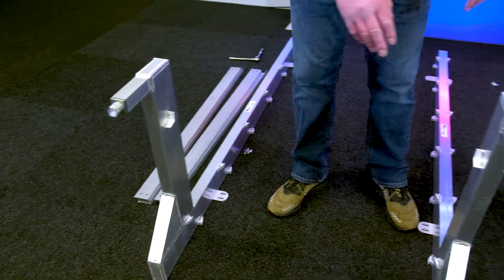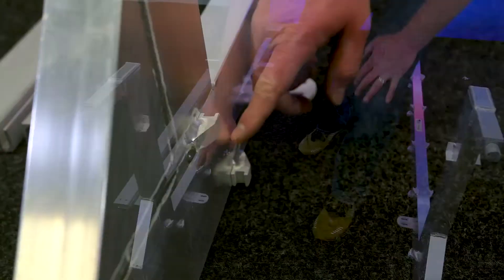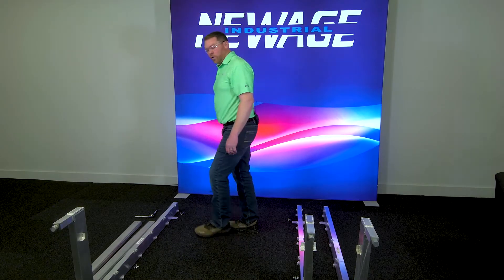We have our left upright, our common upright, and our right uprights. The tabs that the shelves locate on all face each other, and next we install our horizontal braces.